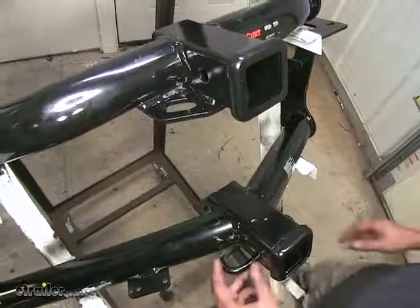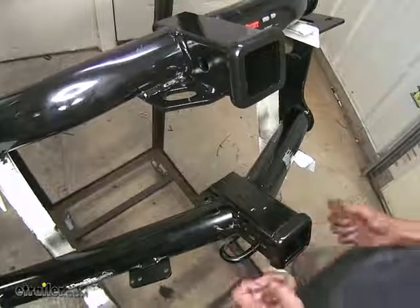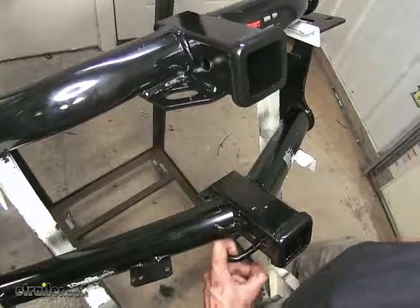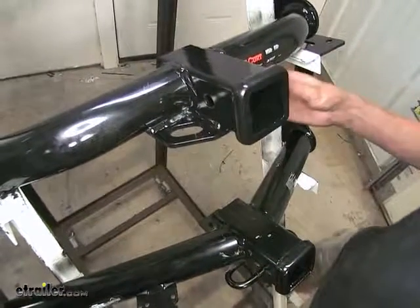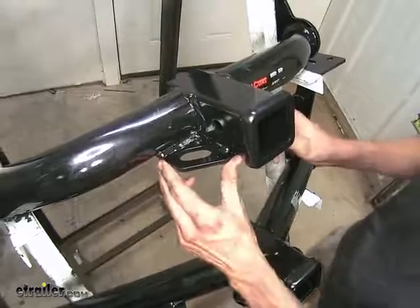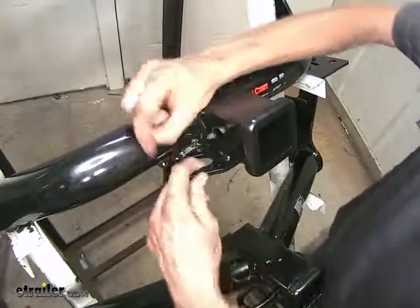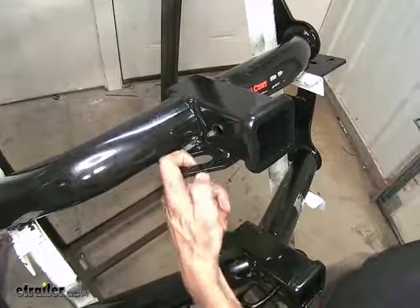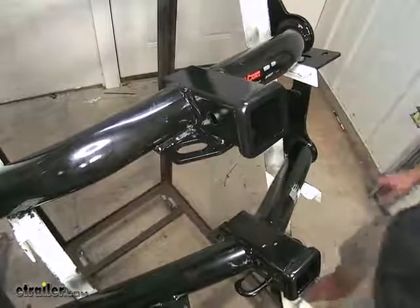The Draw-Tite hitch has nice, round, tubular safety chain loops here — real easy to use. Even with small diameter hooks, they'll clip on real easy all the way around it. Whereas the Curt has this plate steel construction welded on the back of it, and it gets a little tight here on the sides, so if you have smaller diameter safety chains they may be a little bit more difficult to insert. But most every chain should still be able to get in here just fine.